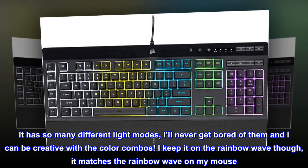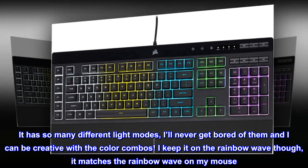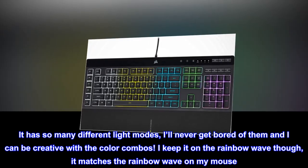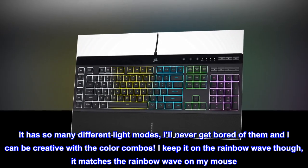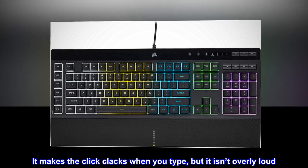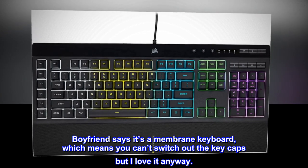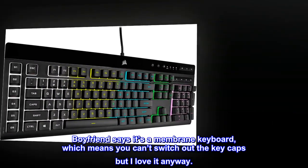It has so many different light modes, I'll never get bored of them and I can be creative with the color combos. I keep it on the rainbow wave though — it matches the rainbow wave on my mouse. It makes the click clacks when you type, but it isn't overly loud. Boyfriend says it's a membrane keyboard, which means you can't switch out the key caps, but I love it anyway.